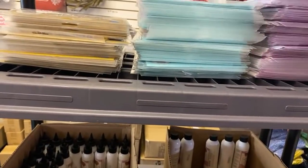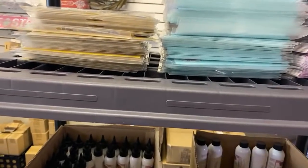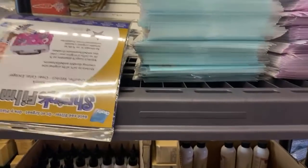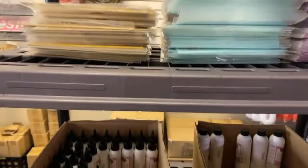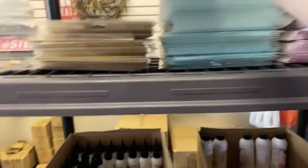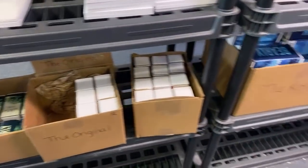Wait, is this one white or clear? It says clear. We may be out of the white. This is the super-sanded — that's for stamping on. And then this one is the combo of gold and silver shrink film. We also have some Art Glitter Glue, but we can only ship where it's not too cold. We have some Barely Art — it is also 20% off. If y'all don't get your Barely Art when it's 20% off...